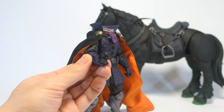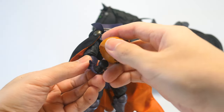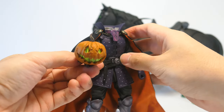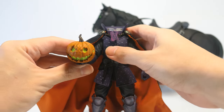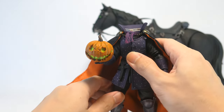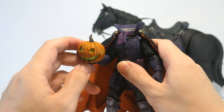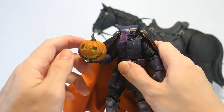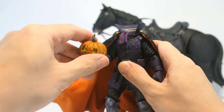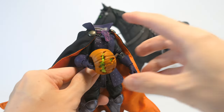And now with his head popped off we can pop on that right hand with the neck peg and fit his pumpkin head onto that ball peg — it is a very snug fit and he can now hold on to his pumpkin head like so. This alternate hand was a bit loose on the previous Figura Obscura release. However this time I think the Four Horsemen have probably thickened that peg a little bit so it doesn't swing around anymore and he can hold his big heavy pumpkin head at different angles as you please.